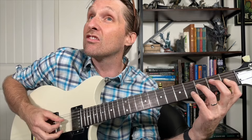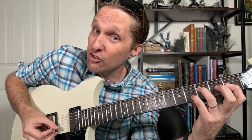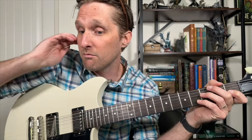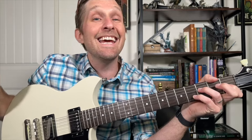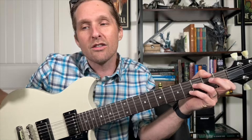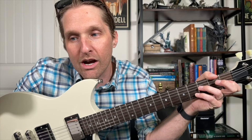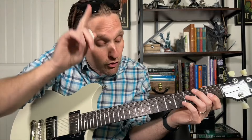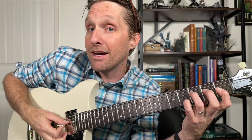You're going to play the third string from the top all by itself, then play the second string from the bottom and the third string from the bottom together. The way I do this is I pluck down on the first note and do a quick little strum up on those next two notes. Then immediately go right back to the third string from the top by itself again.